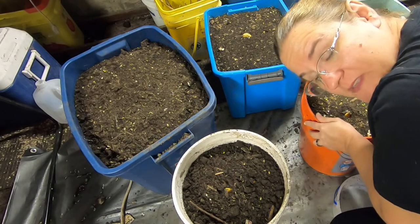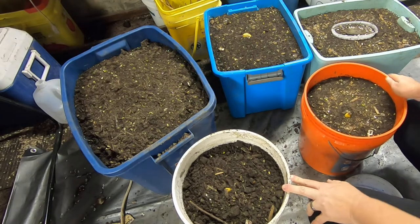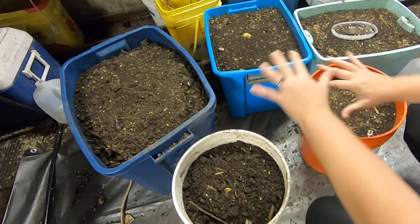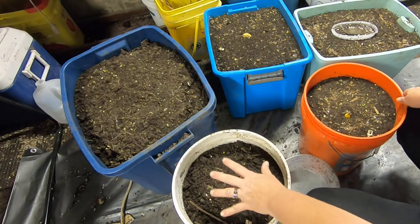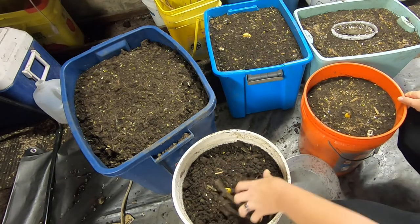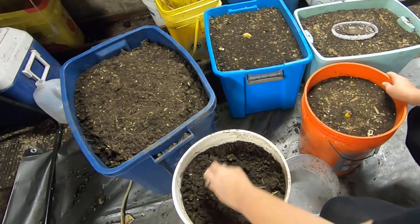Hey guys, it's Ann over at Plant Obsessed and I'm going to be looking at all of my little bait traps that I've been setting for the big boy baiting system here. We're going to start down here and look at the banana that I put in there and see if I can pull out any worms.